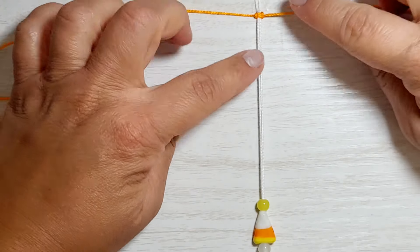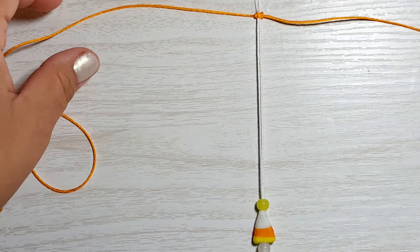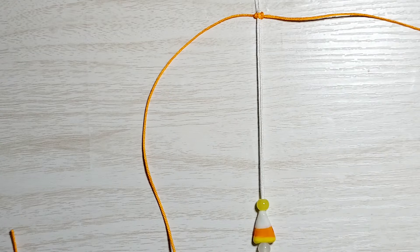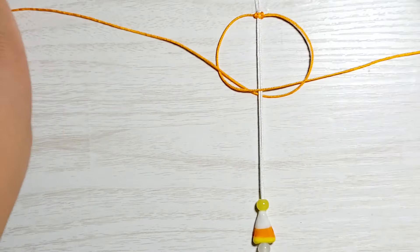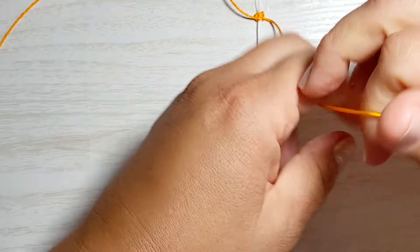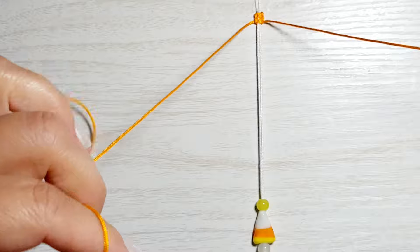I'm going to make this bracelet about six to six and a half inches. The measurements I give you are for a six to six and a half inch bracelet — if you need to make it longer or shorter you'll just have to make some adjustments. We're going to do about 13 full square knots here. Doing one side and then the other side creates a full square knot.